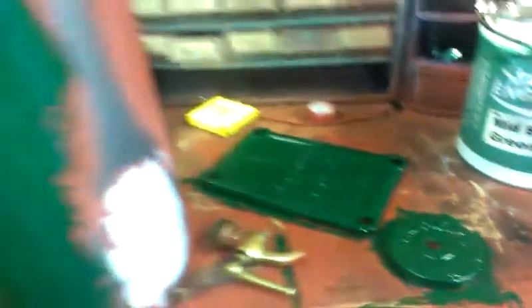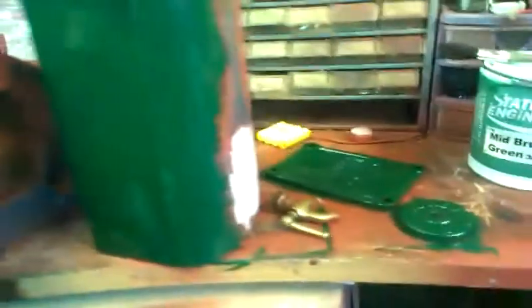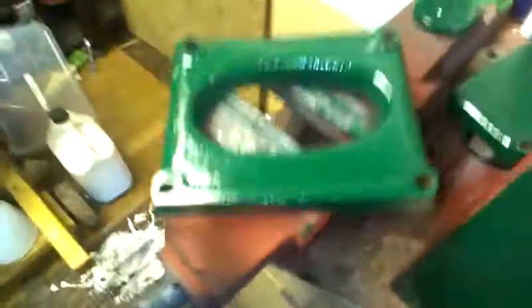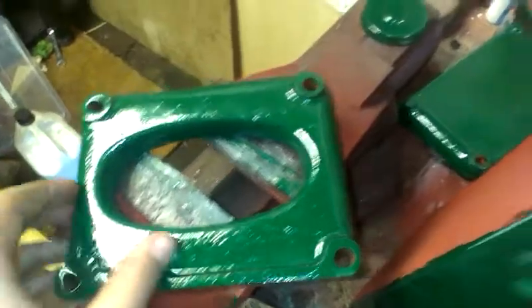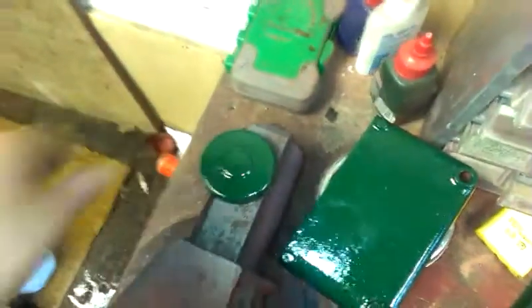And I have made a start with painting the fuel tank, just got to do a little bit of work — a bit I missed. Just noticed here is the hopper top, and there's the rocker box cover and the fuel cap.